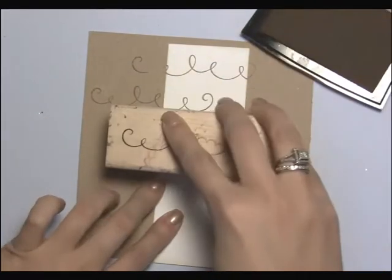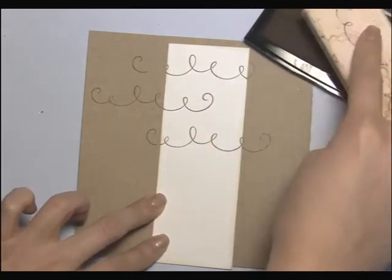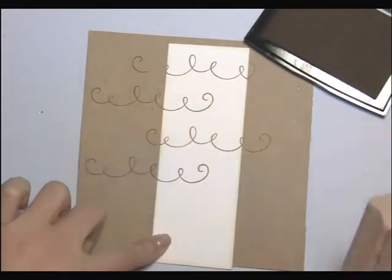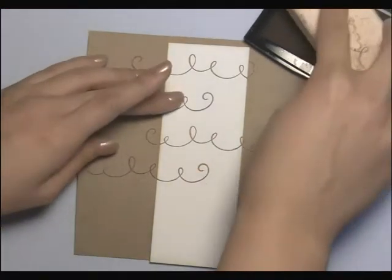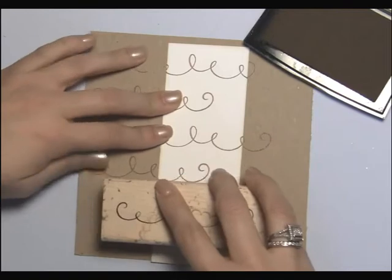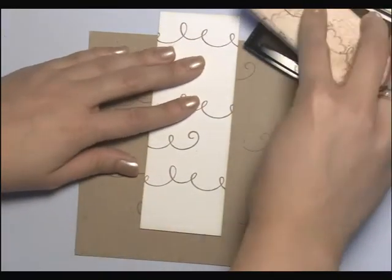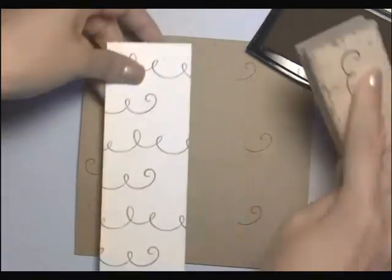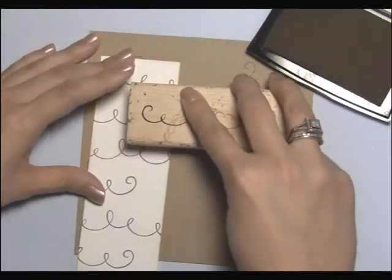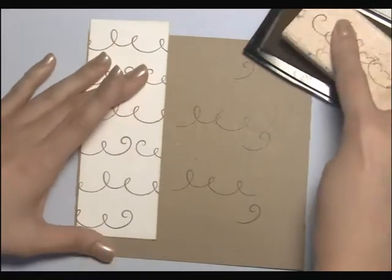As you can see, I'm doing some off to the side and then some centered. This just creates kind of a background that doesn't look all uniform, and that's what I like about it. Or else all the scallops would look like they're in the same place, and that's not my favorite look. I like to do some of them off to this side. I'm just going to stamp the other part of the scallop.